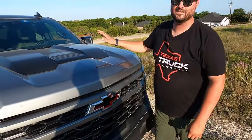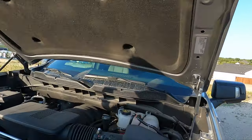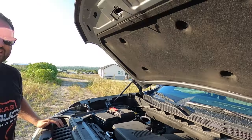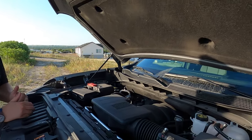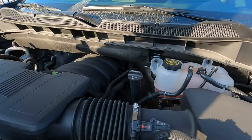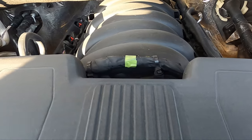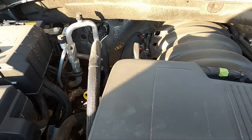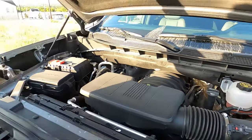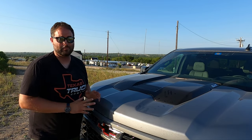What powers this whole thing is 6.2 liters of American pushrod V8. It lacks personality but is robust with torque everywhere. No turbos, no hybrid components, no heat soak — just reliable, never pulling timing. It puts out 420 horsepower and 460 lb-ft of torque, and that torque figure is right up there with the EcoBoost.